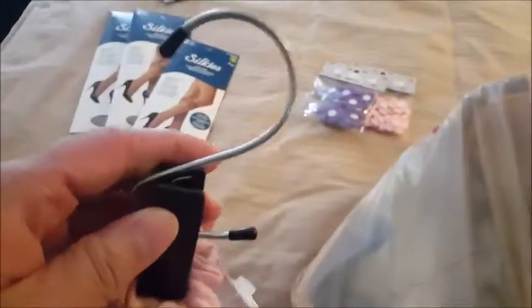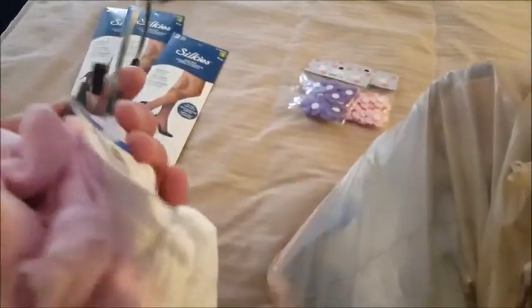Now I'll show you what I got from Value Village — my favorite thrift place. You know what was there that I didn't get? A Miss Piggy muppet — like a real Miss Piggy muppet — and I didn't get it.